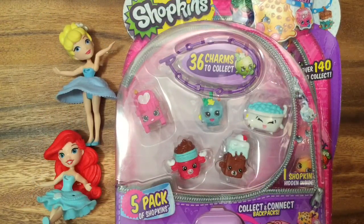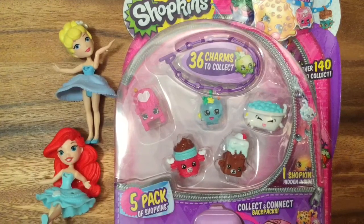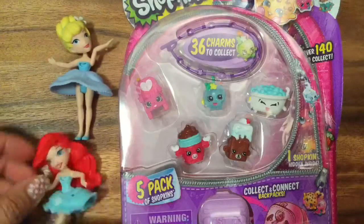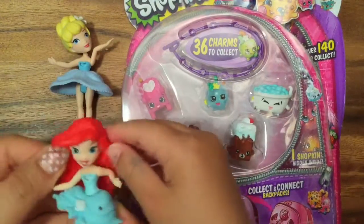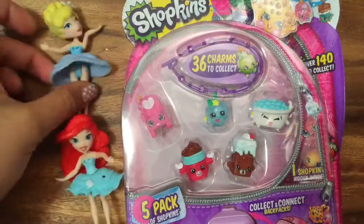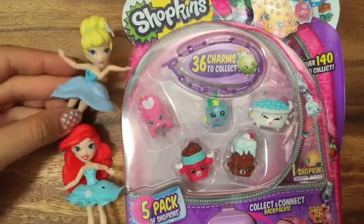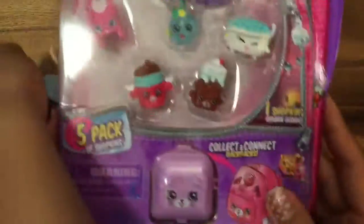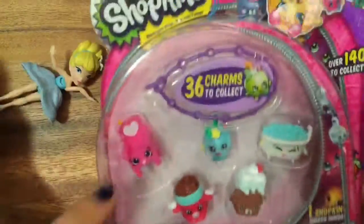Hi everyone, it's Riley doing toy reviews and crafts at thecheesethief.com, and today we're opening up a Season Five five-pack of Shopkins. We have Princess Ariel and Cinderella here to help us open up this awesome Shopkins pack. Ariel wants to help open it up too!